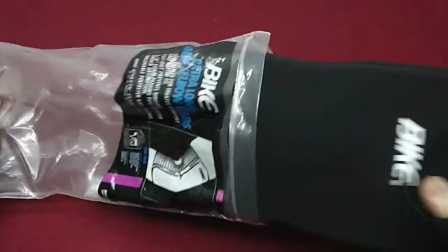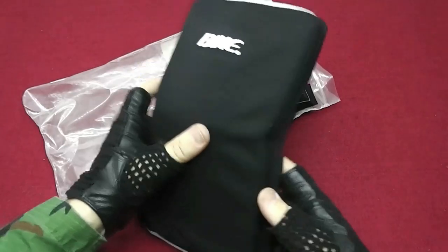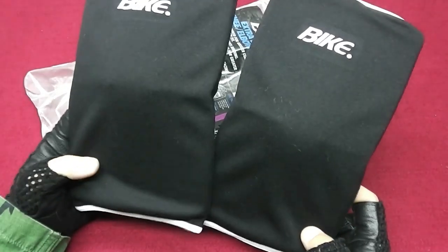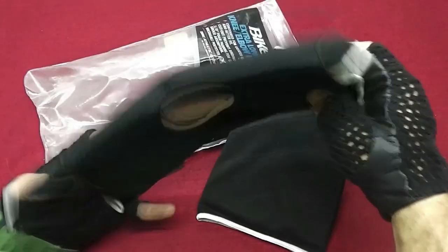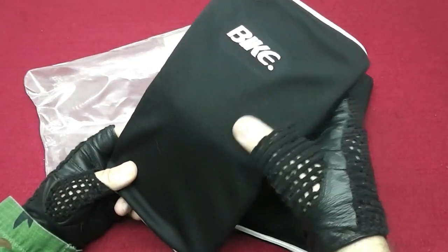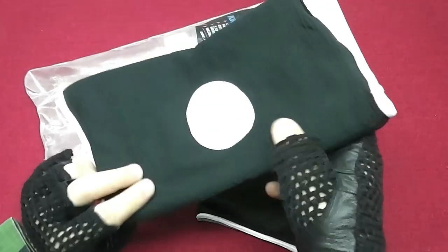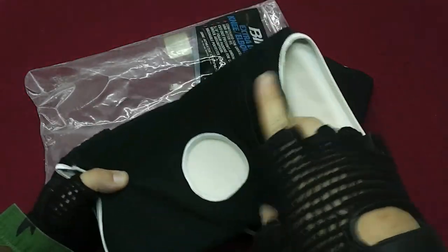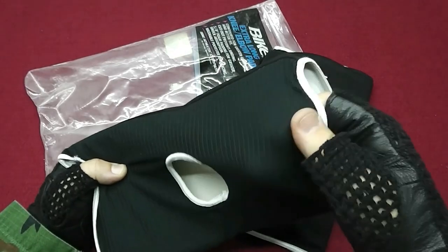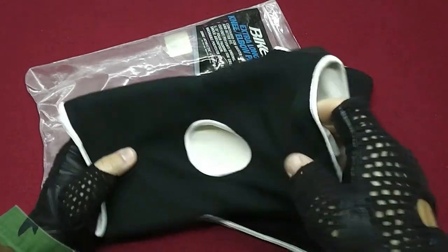Let me show you. These are unused and this is what they look like. The front part is a little bit stiffer foam. This one on the back is a little bit softer, and the back side here is elastic.